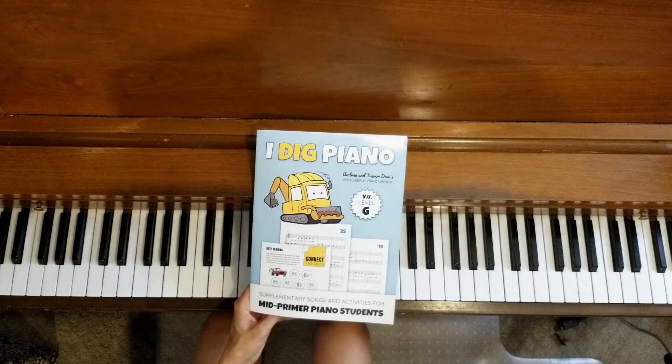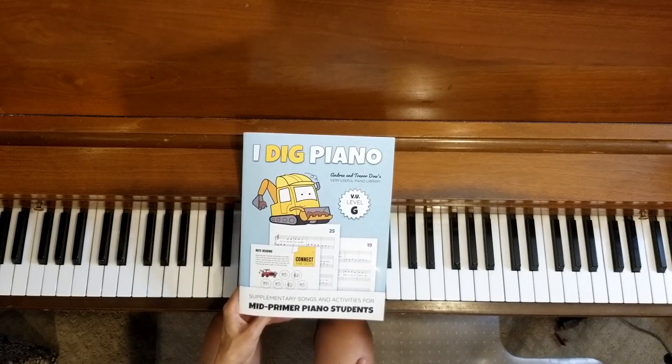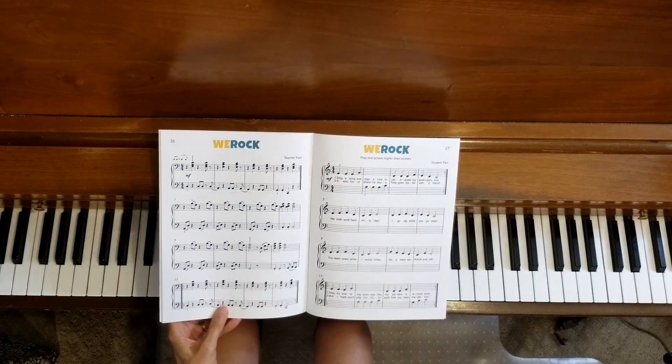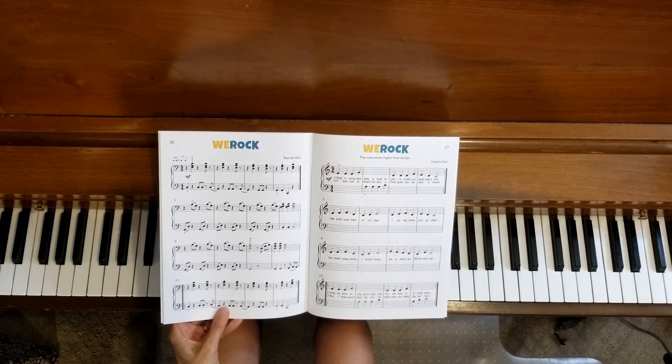Welcome to the piano studio of Lisa Bailey. We are working in I Dig Piano by Andrea and Trevor Dow. On page 26 and 27 is the duet for this book called We Rock.